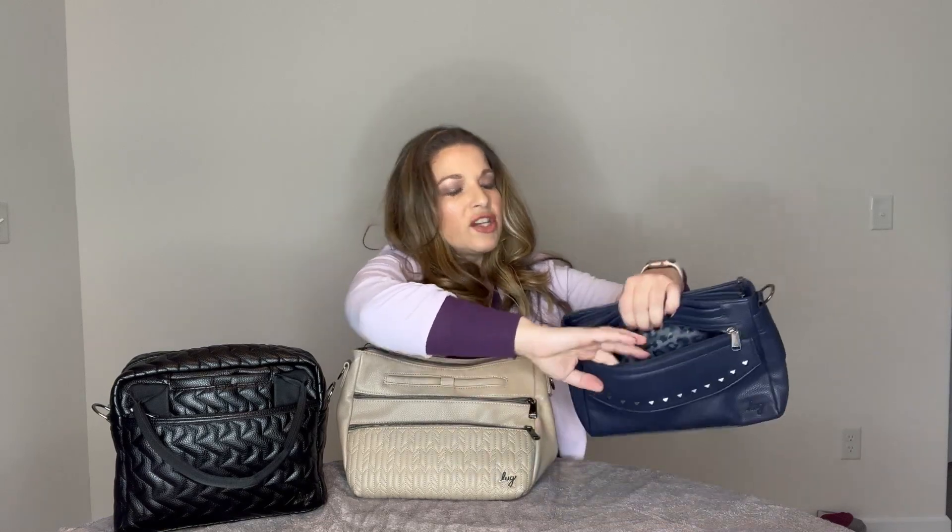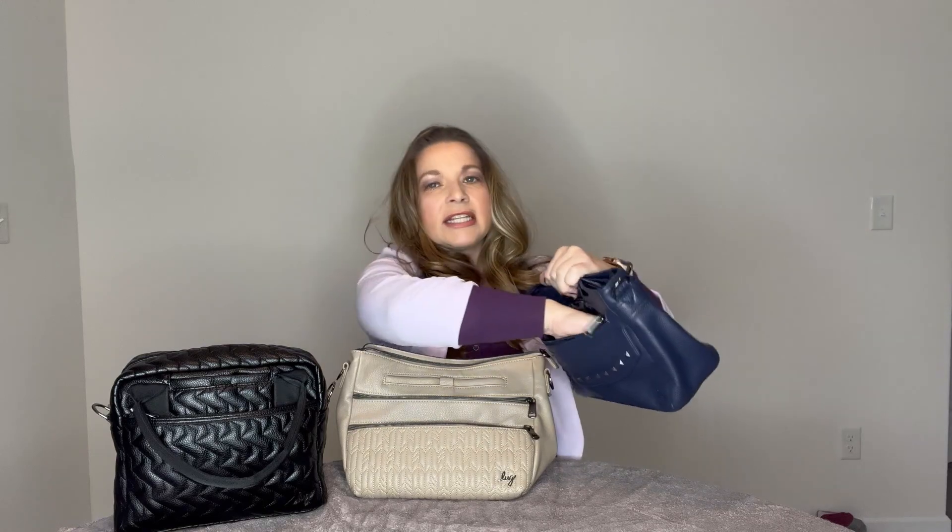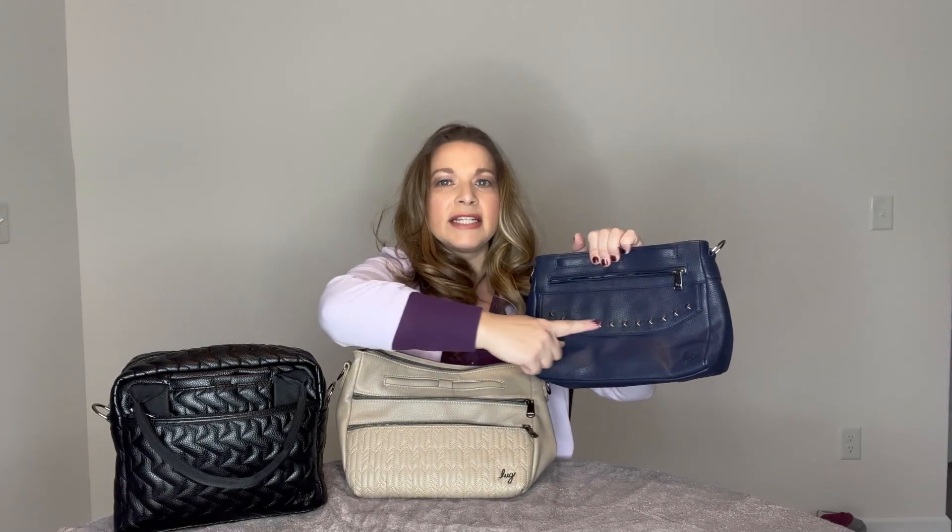Looking at the front of all three: the Jive has the cell phone pocket and one horizontal zip pocket underneath. The Slider has the cell phone pocket and two horizontal zip pockets. The Pacer has the cell phone pocket, a horizontal zip pocket that doesn't open as wide as the Slider's, and then a magnetic closed area with the studded detail that's also lined - giving you two compartments in the front on both the Slider and Pacer.